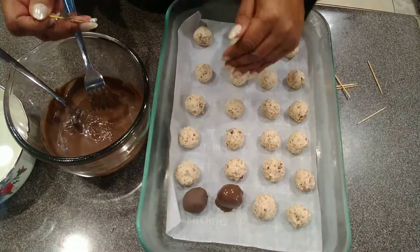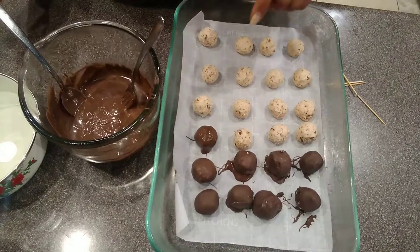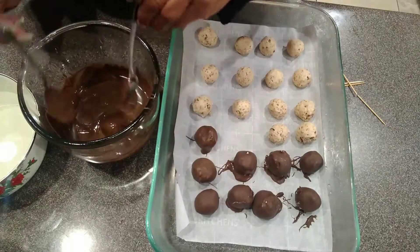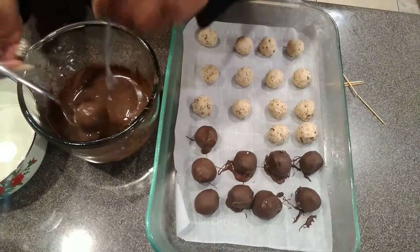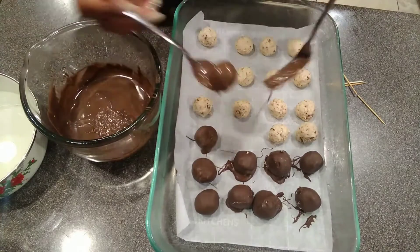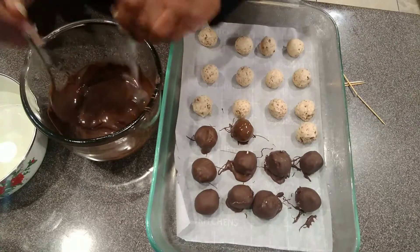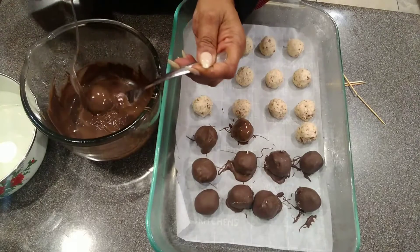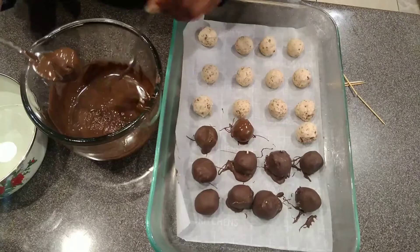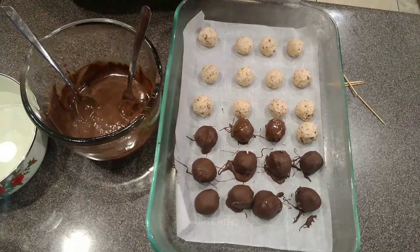I'm going to do all of them — the chocolate ones and the green ones — and then come back to show you the finished product. Actually, the easier method is: spoon the chocolate onto the ball, then go back and forth with the spoon to get the excess off. The spoon seems to work better than the fork — put the ball in, spoon the chocolate on, pick it up, and go back and forth while removing the excess.